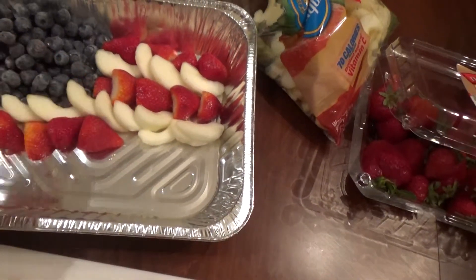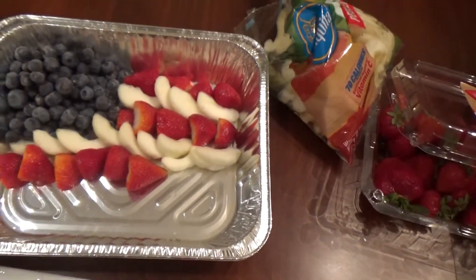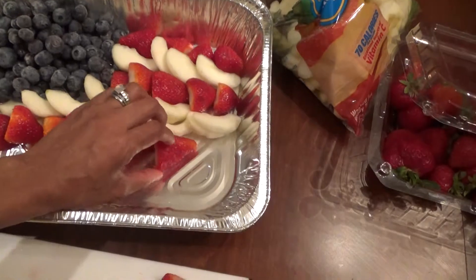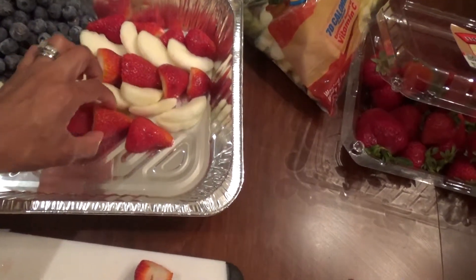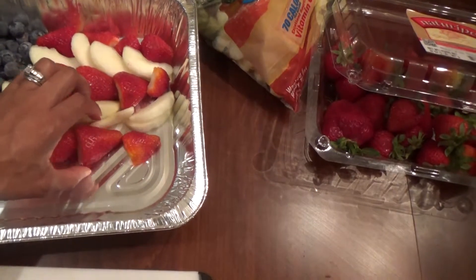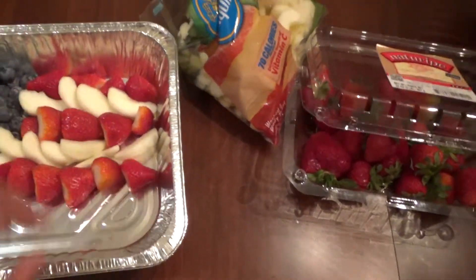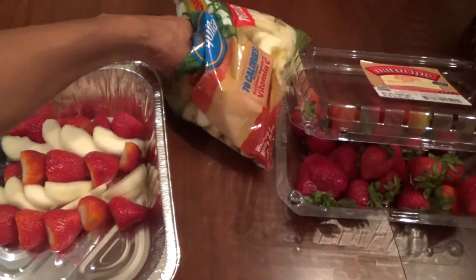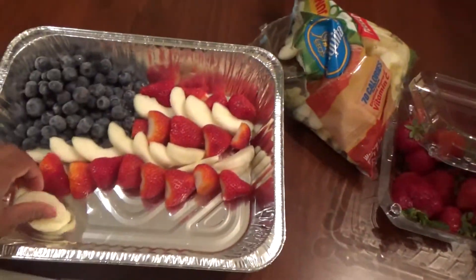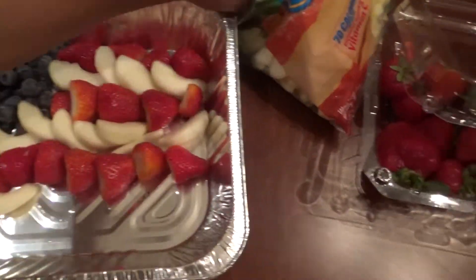This doesn't take long. This is actually my first time doing this — I keep seeing every year for all the different holidays different stuff to do with food, and I never do it. So this year my in-laws are going to be over, so I said, well, I guess I'll try it out.